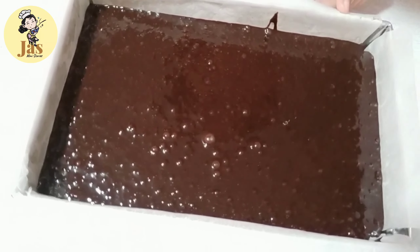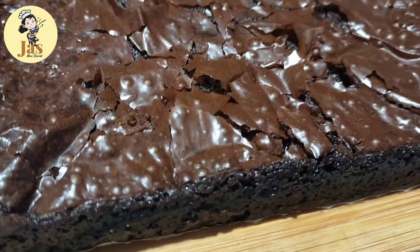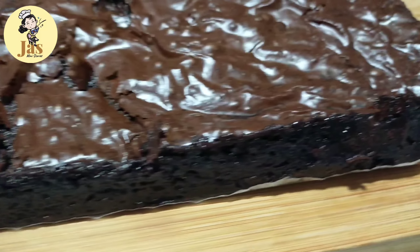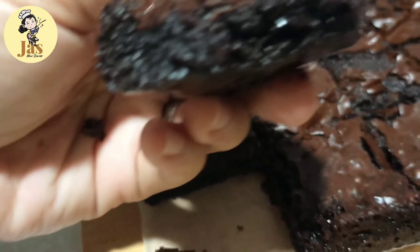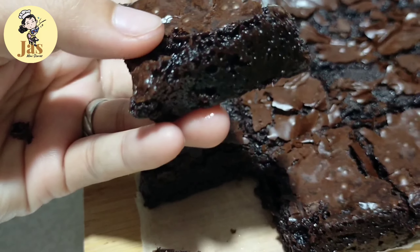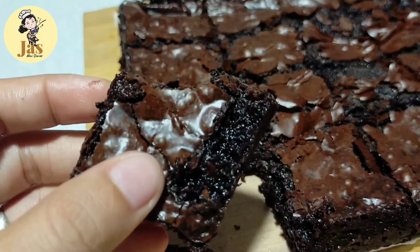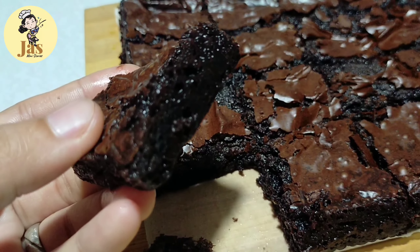Lulutuin po natin ito ng 30 to 45 minutes sa 180 degrees Celsius. Ito na po after 45 minutes — luto na po yung ating chocolate brownies. Pinalamig ko po muna ito bago ko po ito in-slice. Ito po yung klase ng brownies na medyo may crunch sa labas na chewy at syaka fudgy po yung loob.